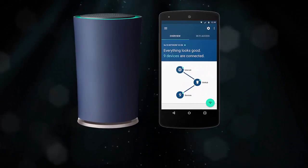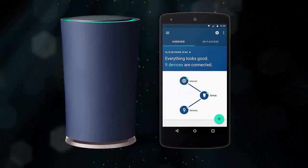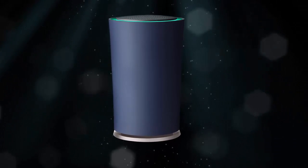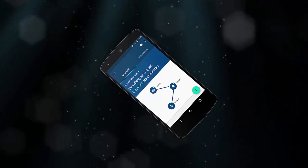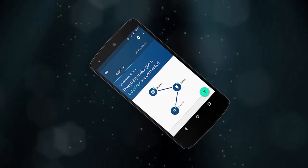The device supports 2.4 and 5 GHz Wi-Fi with some pretty beefy specs, including a dual-core 1.4 GHz Qualcomm Atheros IPQ8064 with 1 GB of RAM and 4 GB of storage. This runs the Android-based Brillo OS.